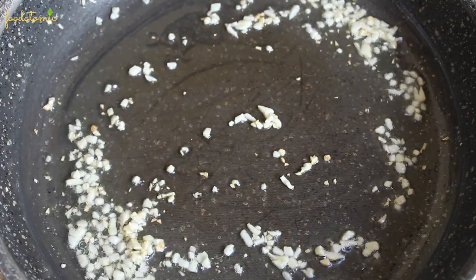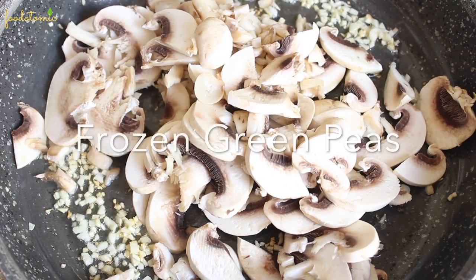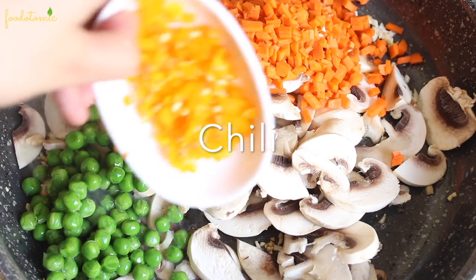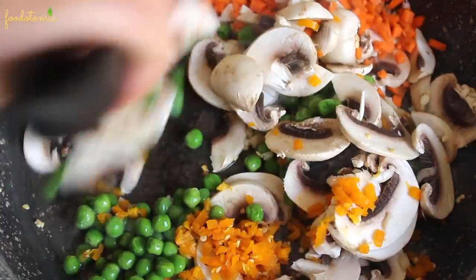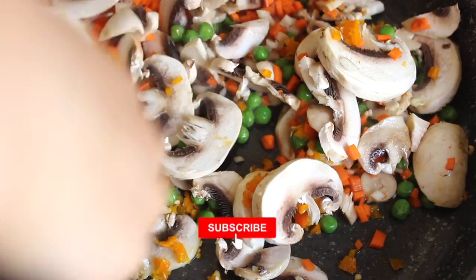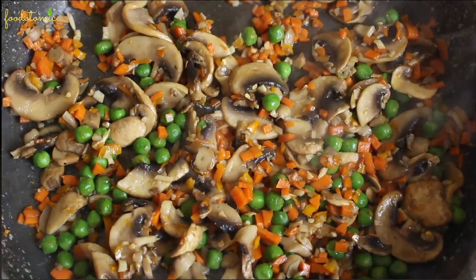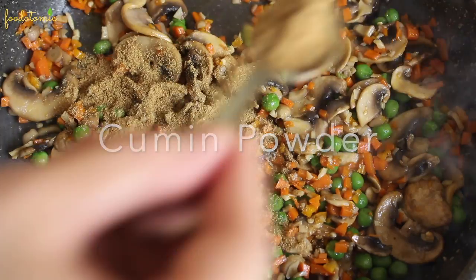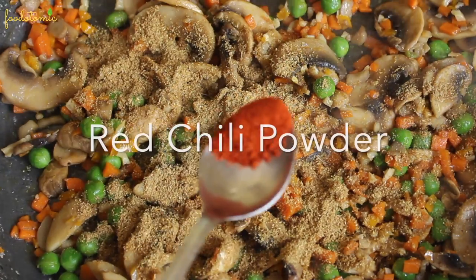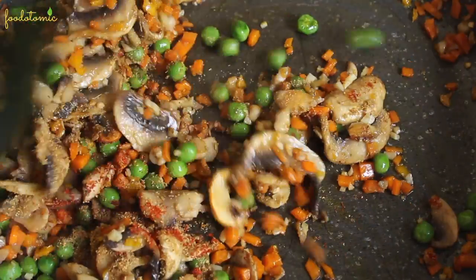Now it's time to add the vegetables. Add 200 grams of roughly chopped mushrooms, a small bowl of frozen green peas, one finely chopped medium carrot, and one finely chopped pepper. Stir fry and cook till the mushrooms and the other vegetables turn soft. Once the vegetables are cooked, add 1 teaspoon of cumin powder, 1/3 teaspoon of turmeric powder, and 1-2 teaspoons of red chilli powder. Cook the spices over low heat for 2-3 minutes.